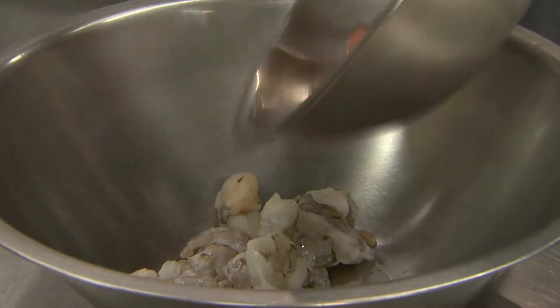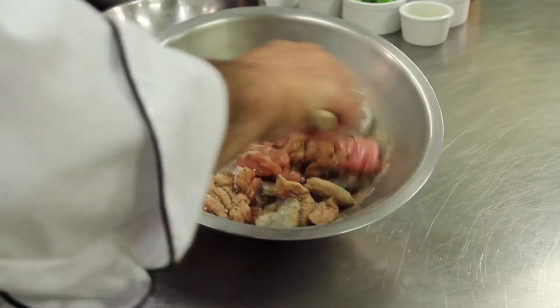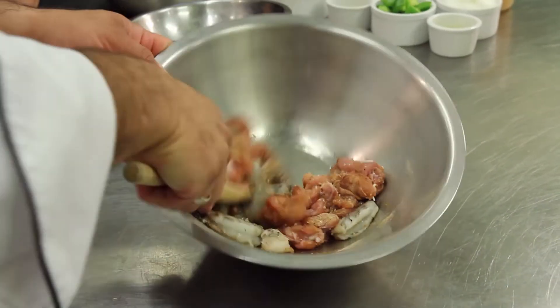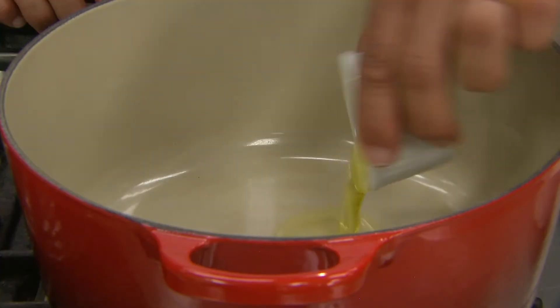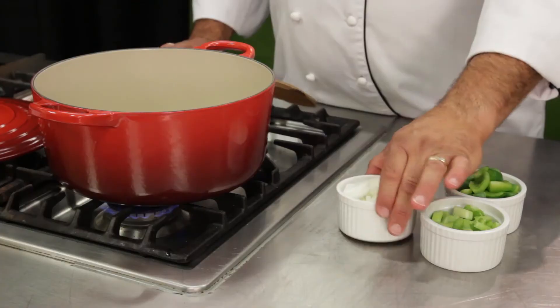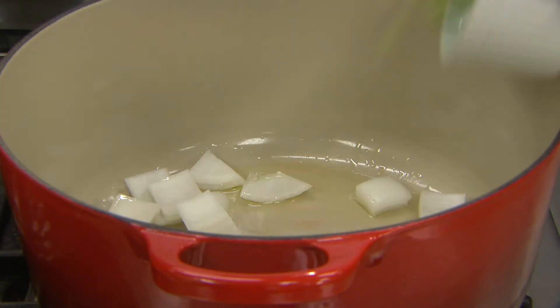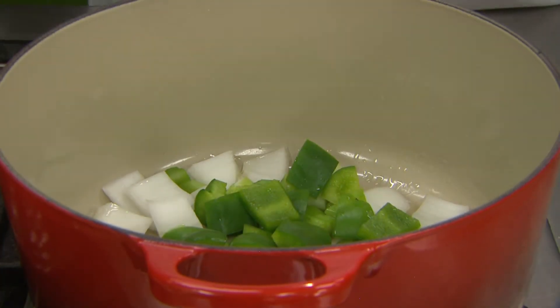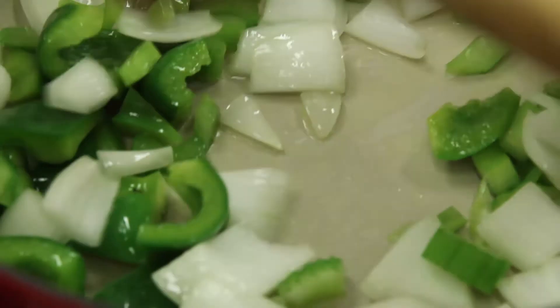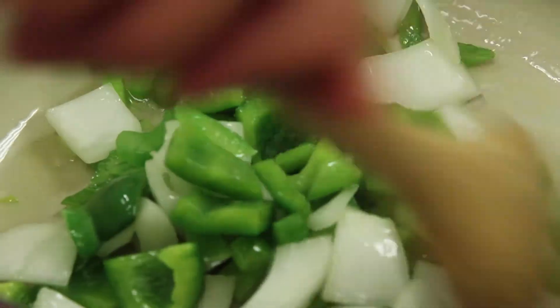Alright, so let's get started. Our first step is to take our shrimp and our chicken and mix it together with our Creole seasoning. We can do that up to an hour ahead and put it in the fridge for safe keeping. Next we're going to take our olive oil, heat it in our Dutch oven or heavy gauge pot, then add our onions, green peppers and celery. We're going to sweat those — that means cooking without color; we don't want to brown them. It's about six to seven minutes until they just become translucent.